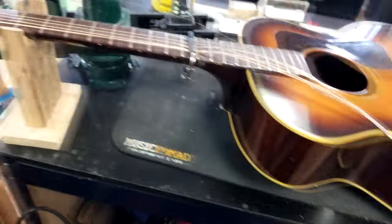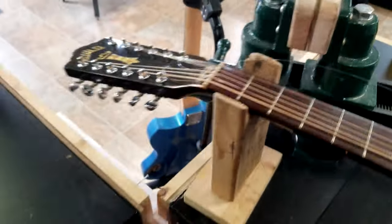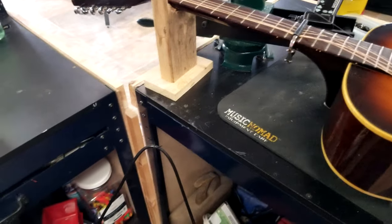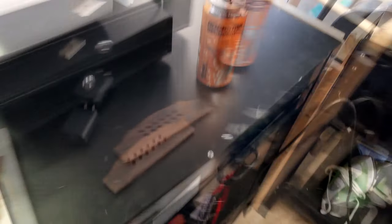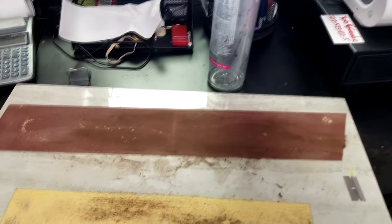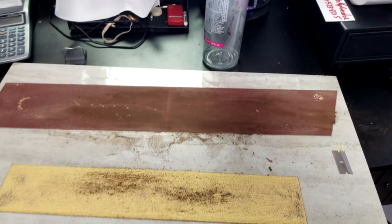It's got some spots - it's been heavily played. When he dropped it off it had some cracks, some spots on it. He's definitely got his use out of it. So a little explanation of what I did - this is going to be my luthier tip.